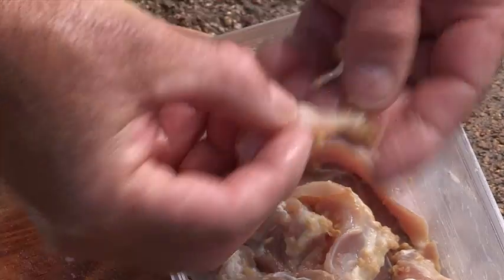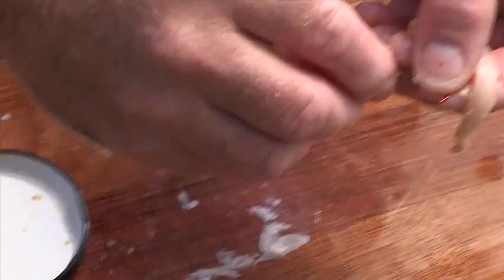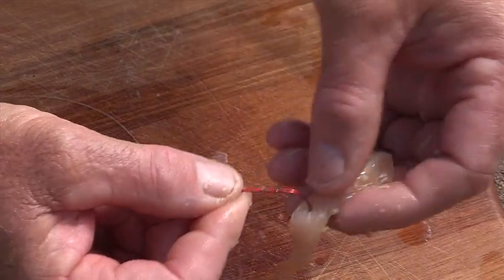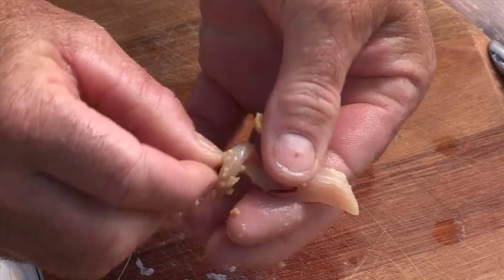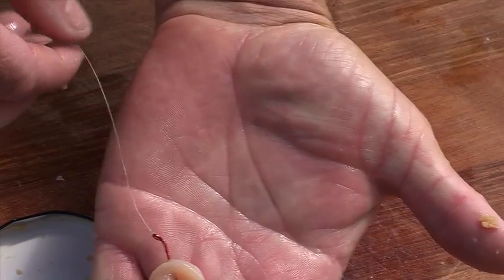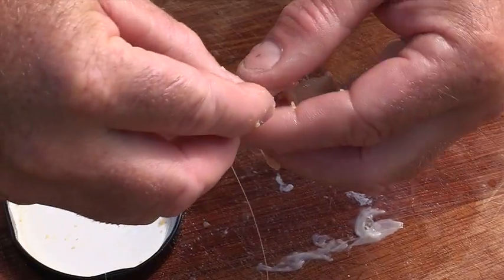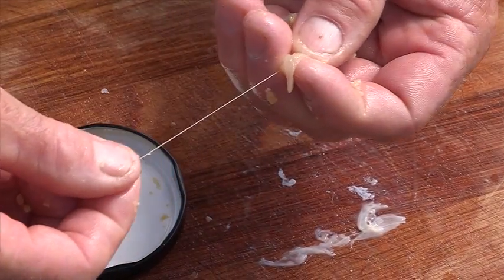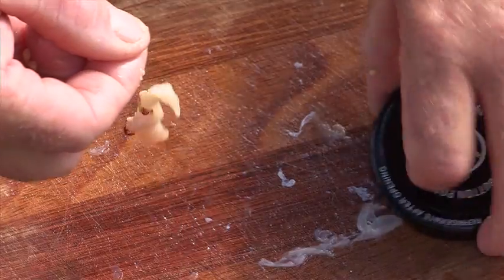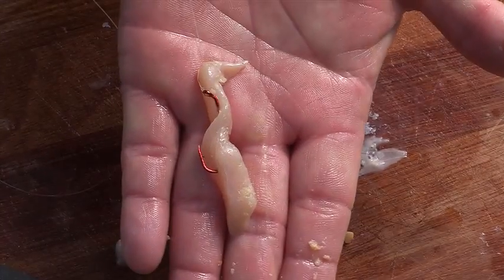Now if you're putting a piece on the hook, all we do is run the hook through the middle. It's a bit messy with all the garlic but that's fine. Drop the hook through like so. Now if I don't put a half hitch around the tail, see how the bait hangs off the hook. We want to do a half hitch around the top, and there you have it — a fantastic bait for bream.